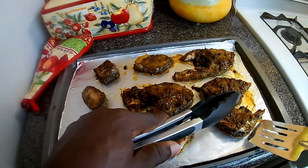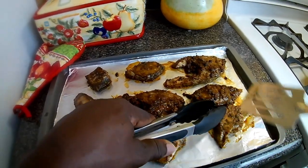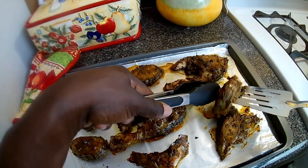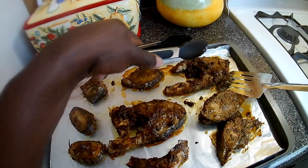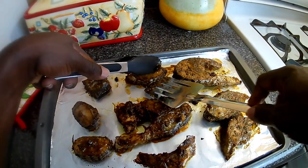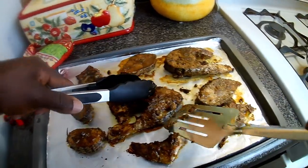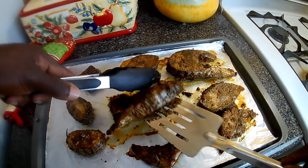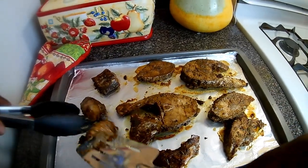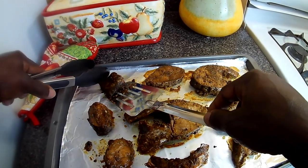Okay guys, I'm just going to turn them over. You should smell it now — the aroma. I'm going to put it back in the oven now for the final run.